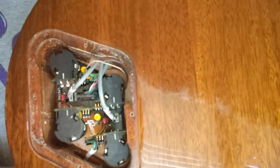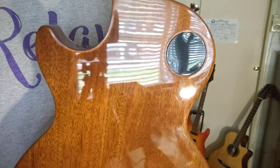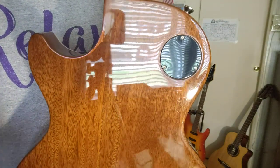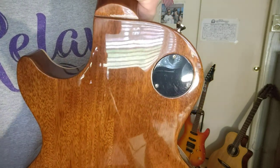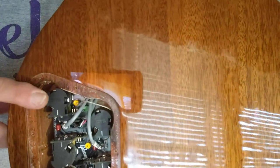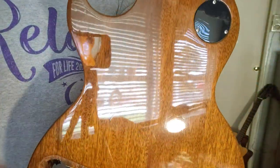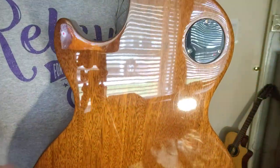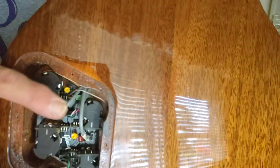What happened was, I thought I was having a problem in here, so I sprayed the hell out of there. My problem is: when I do the pull pot, I get my coil tap, but when I push it back in, it's like I've got a weak bridge pickup. So I sprayed the hell out of this — that's my bridge volume. I kept pulling the pot in and out, turning it up and down — really nothing. But apparently, I think this wire might have been loose.